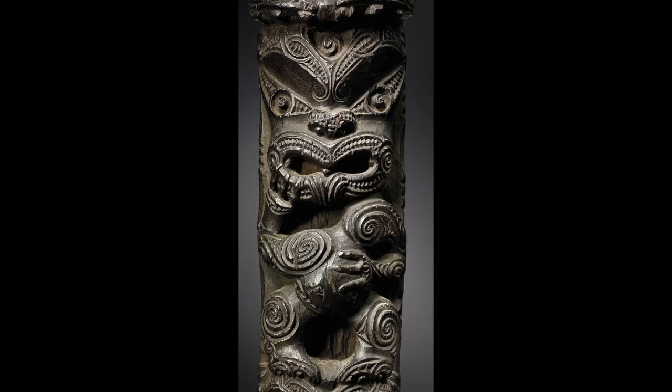In these carvings we see elements from nature, like the fern which meant eternal life, the life cycle, and other elements.